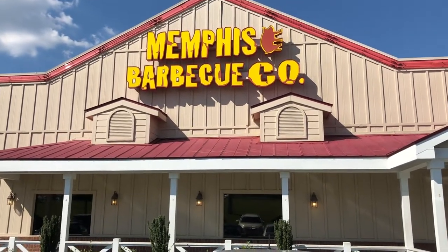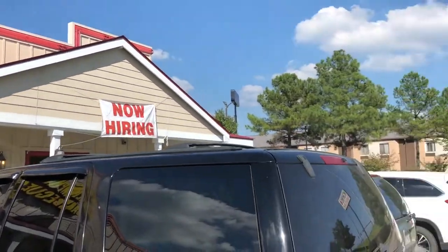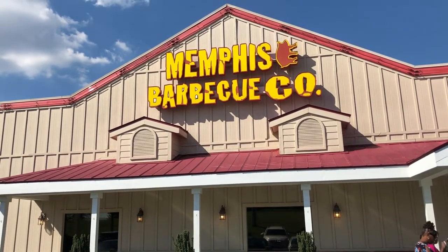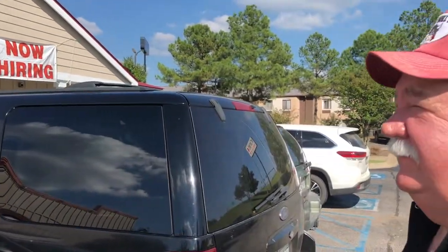It looks like the next stop is Memphis Barbecue Company. That name sounds familiar — I think I know who runs this joint, but I bet she's not here. I think she's out in Kansas City right now. One of the winningest women in barbecue, they call her the queen. That's Melissa Cookston. Melissa and Pete, they do a heck of a job. Why don't we go in and check it out?